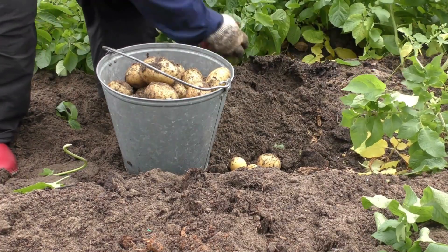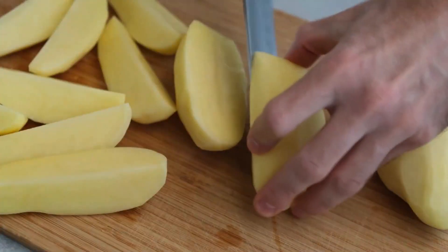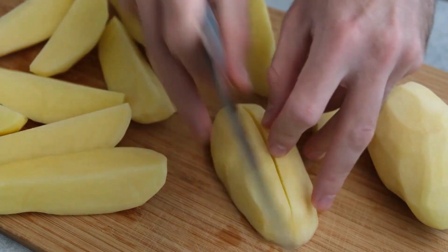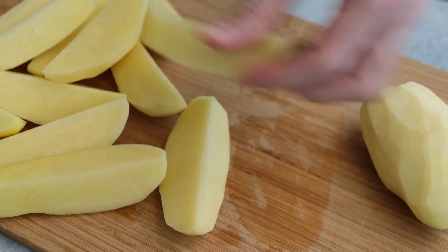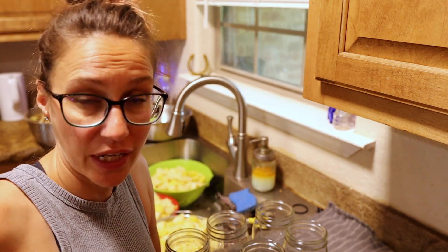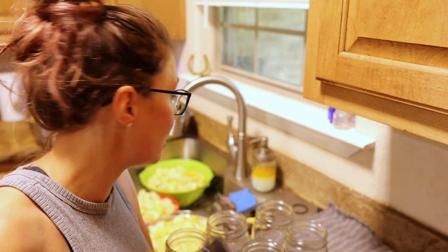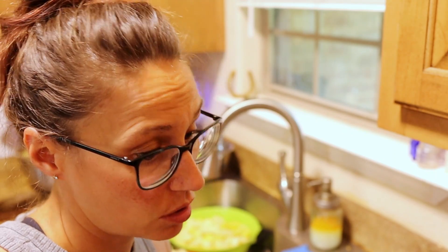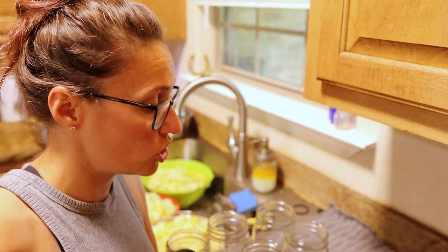I'm excited to be having tons of them on my shelf. The work to can them away is not that big of a deal — it's pretty therapeutic. Would I mind somebody in here helping? No, but it is what it is. The pressure canner I'm using fits seven quarts, so we're going to fill those first. I'm pretty sure I have enough potatoes to run two to three loads of pressure canning. We're going to start with the first seven jars and fill those.